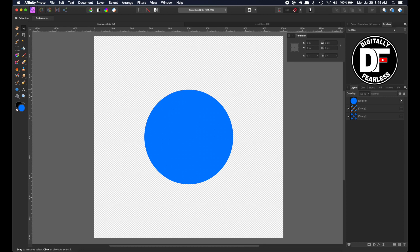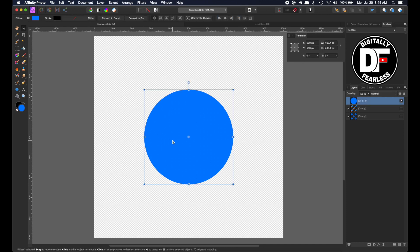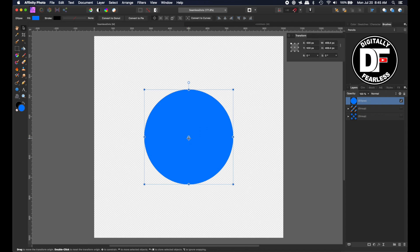It's a good idea to learn it. I pulled out my transform tab — you can go to View, Studio, and Transform — and I made sure the center box was clicked. If you're in the center, that means your center point would be 500 across and 500 down, because this is a 1000 by 1000 document. So this is an exact center. You don't need to do that if you have snapping turned on, because once you see the green and the red line, you know you're exactly in the center.